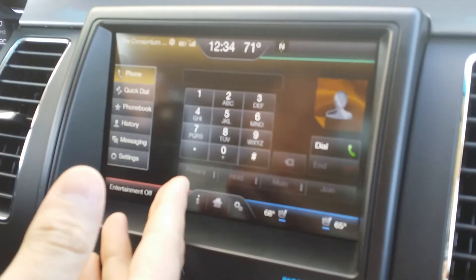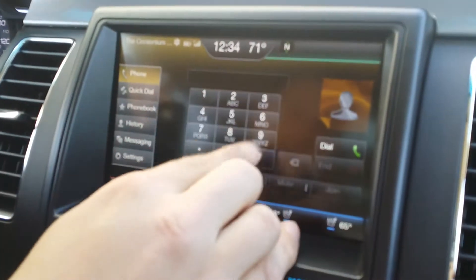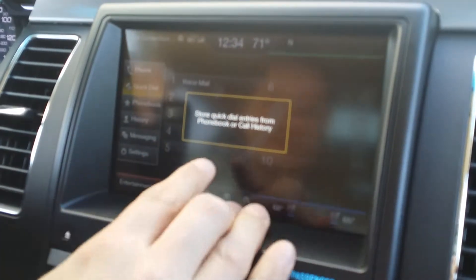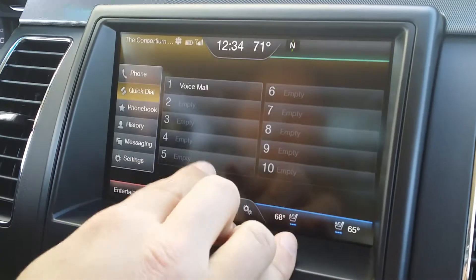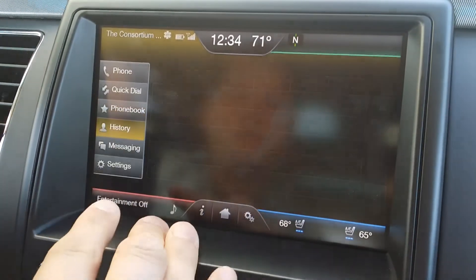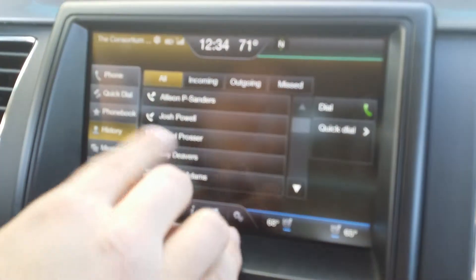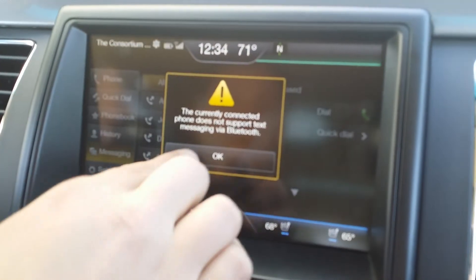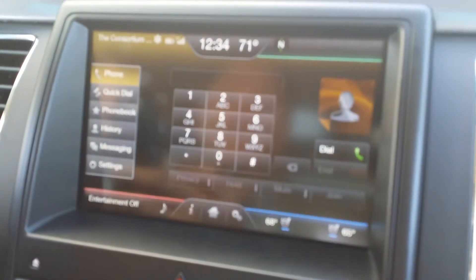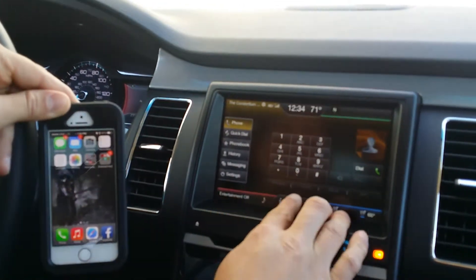Of course you have a dial keypad here, you have Quick Dial which accesses your favorites, and any others stored in your phone. You have your Phone Book, and you have Call History of everyone who has called you.